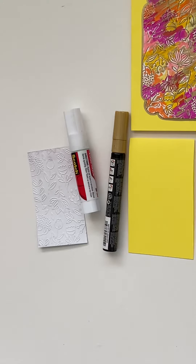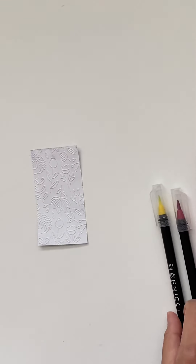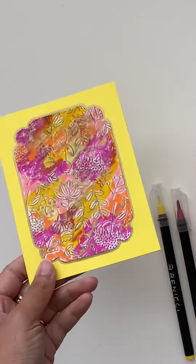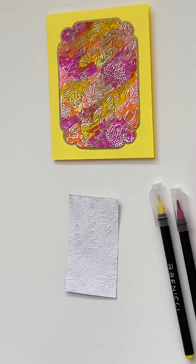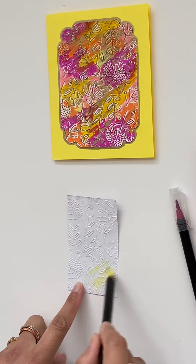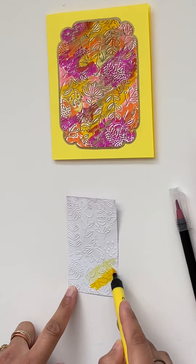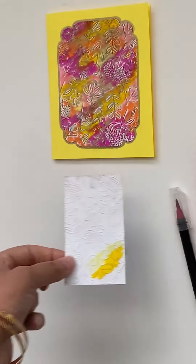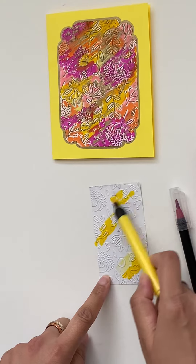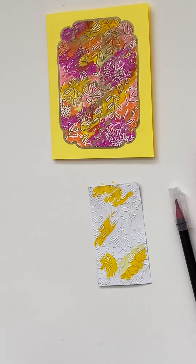Some are my regular brush pens and the others are the watercolor pens. Let's keep these things aside and start the project. As you can see there are many different colors. What I'll be doing is starting with the lightest color — that's my yellow, my watercolor pen. My regular brush pen. I prefer to start with the lightest color and then go towards the darkest.